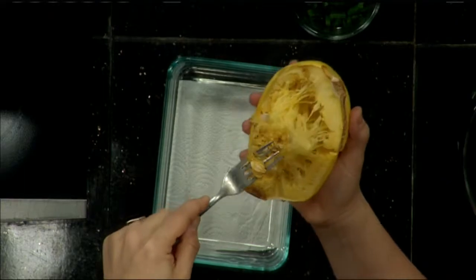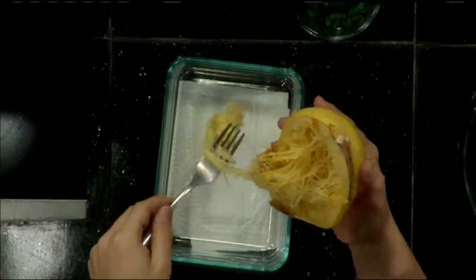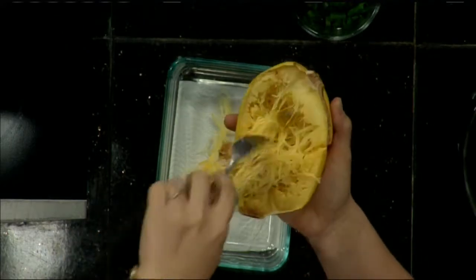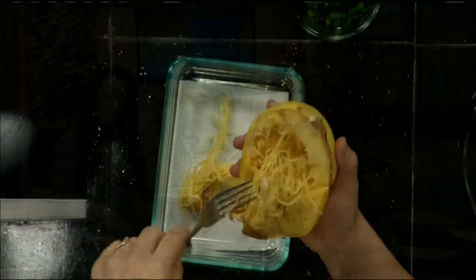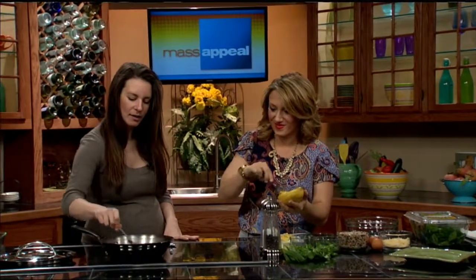So what do you have going on in the frying pan, Jessica? Right in here I have some coconut oil with some shallots, some onions, and some tomatoes that I let roast on here for about 15 minutes. I like that extra flavor of getting a little brown. But it's ready to add other ingredients to now. I'm just going to turn up the heat a little bit.